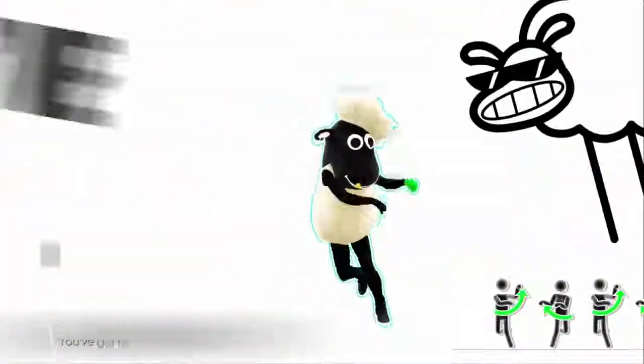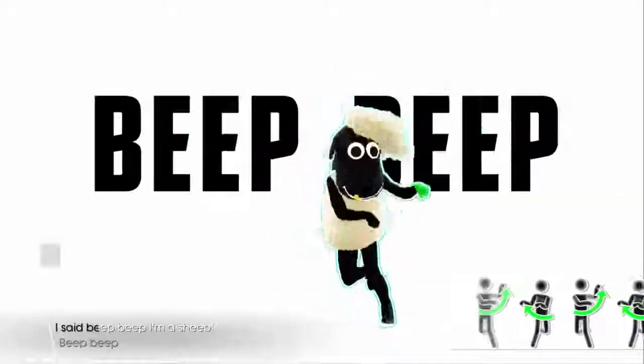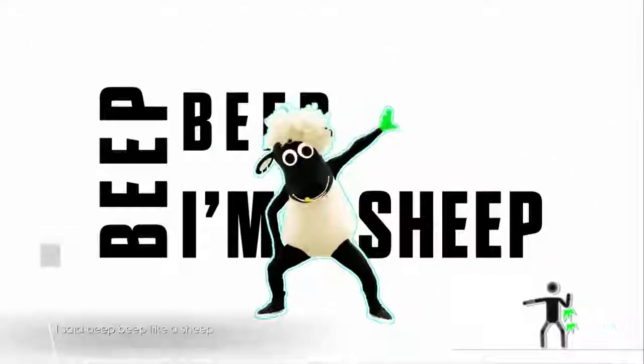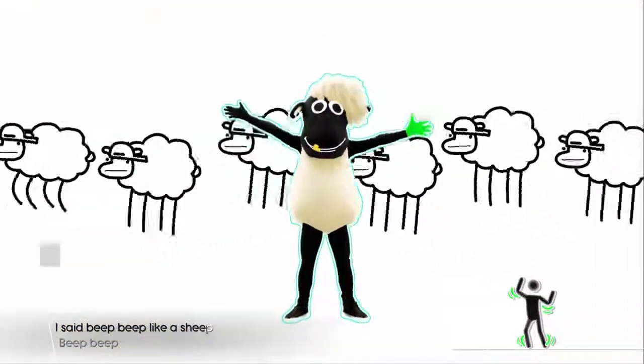Beep beep, you got to, you got to beep beep, I said beep beep I'm a sheep. Beep beep, you got to, you got to beep beep, I said beep beep like a sheep. You win. You win.